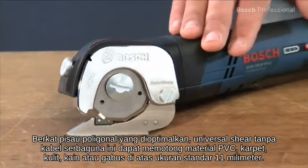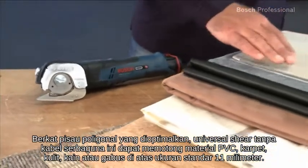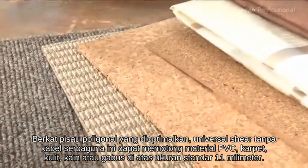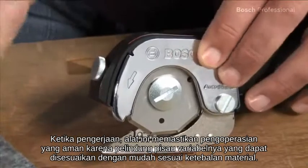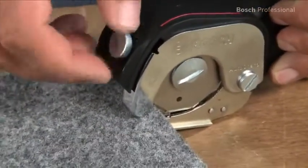Thanks to its optimized polygonal blade, this versatile cordless universal shear cuts materials such as PVC, carpet, leather, fabrics, or cork up to a standard size of 11 mm thick. It ensures safe operation due to its variable blade guard, which can be easily adapted to the thickness of the material.